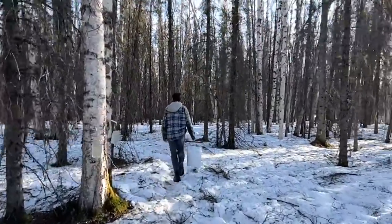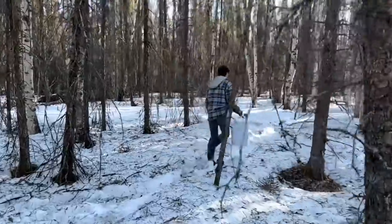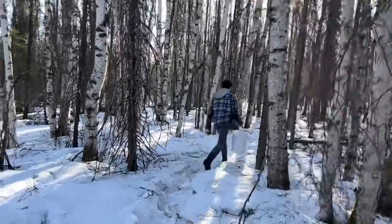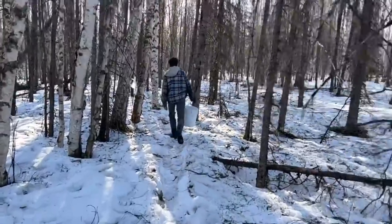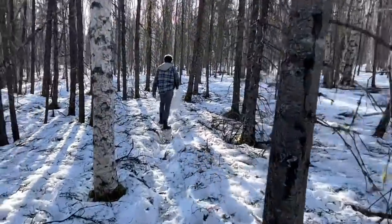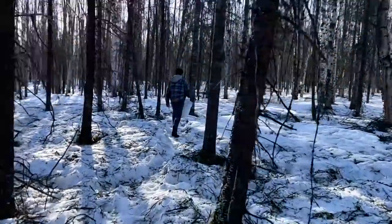We're on the trail here again to gather our sap this morning. I'm still trying to figure out why the boys went this far back in the woods when there are 50 birch trees right up against the house, but I think they were looking for the bigger ones. A little frosty this morning, so I'm not sure how well it's going to flow — we've got to wait until it warms up a little bit.